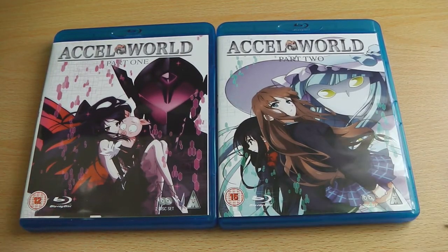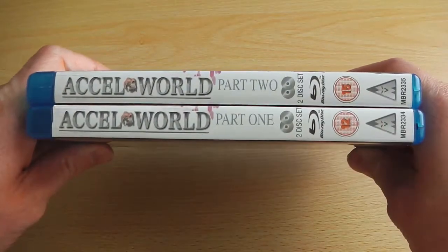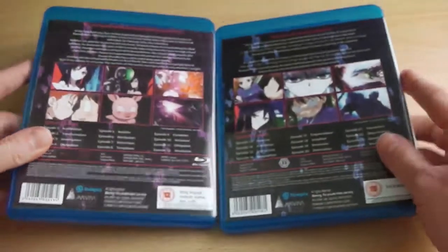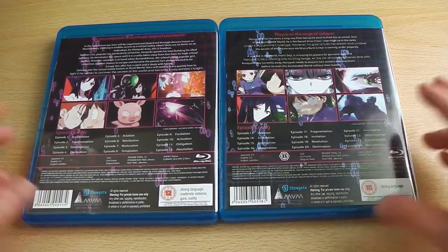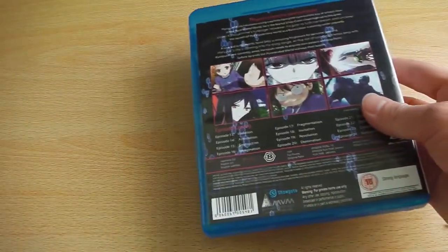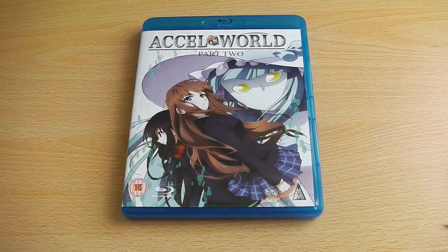So that's what you can see close up next to each other with Part 1. They all follow quite nicely in terms of continuity with the actual packaging design and layout, which is something I do approve of, so they will look nice next to each other on the shelf. But yeah, that's what you can expect from XL World Part 2 on Blu-ray, which is now available in the UK.